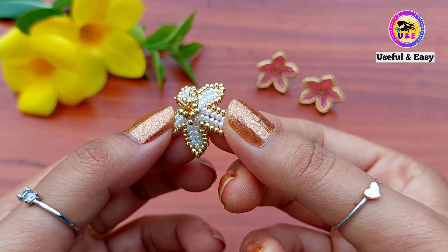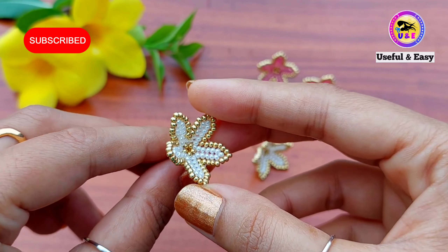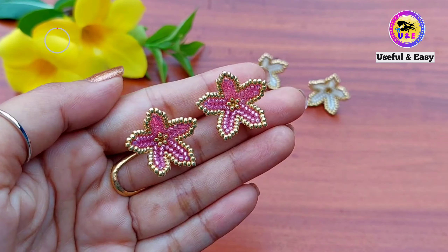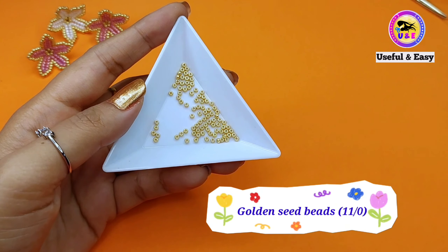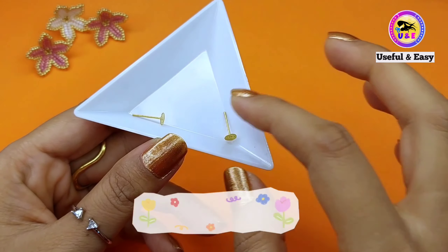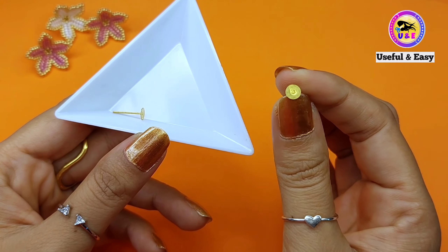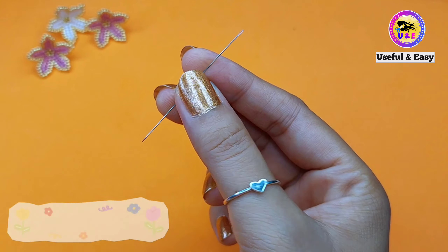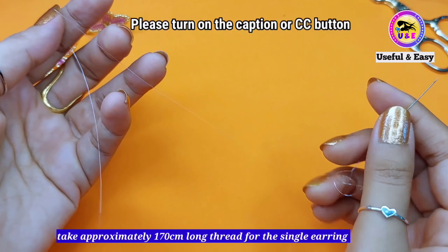From which country are you watching this video and what is your native language? Please let me know in the comment section. For your favorite subtitle please turn on the caption or CC button in your YouTube settings. Now let's make the magic together! Materials we need: some golden seed beads size 11/0, white seed beads size 11/0, ear stud base. All materials buying links are given in the description box and pin comment. Also beading thread 0.20 mm and beading needle number 10.